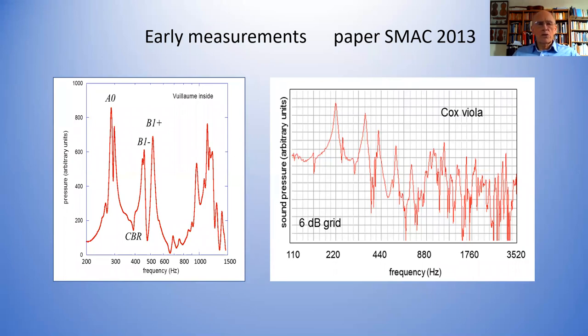This is some early measurements — an earlier version of the software — of my VN violin, showing what I showed before but also showing what's happening in the transition region. This is a Cox viola at Oberlin — somewhat similar. You can see the A0, B1-minus, probably the breathing mode, and so on.